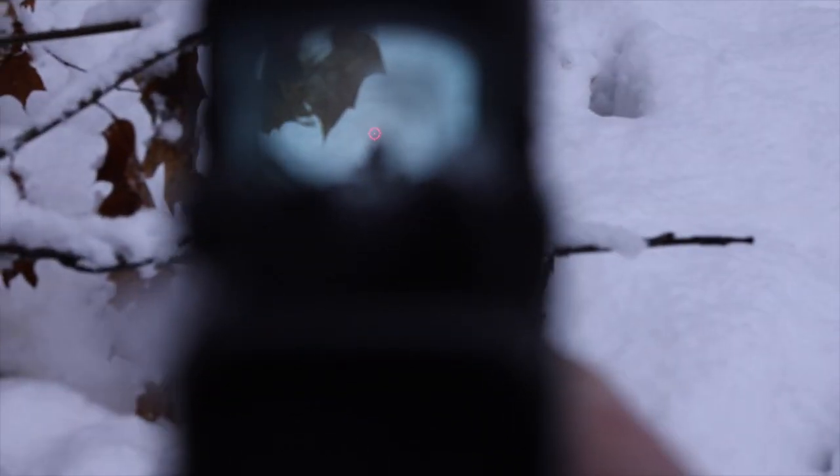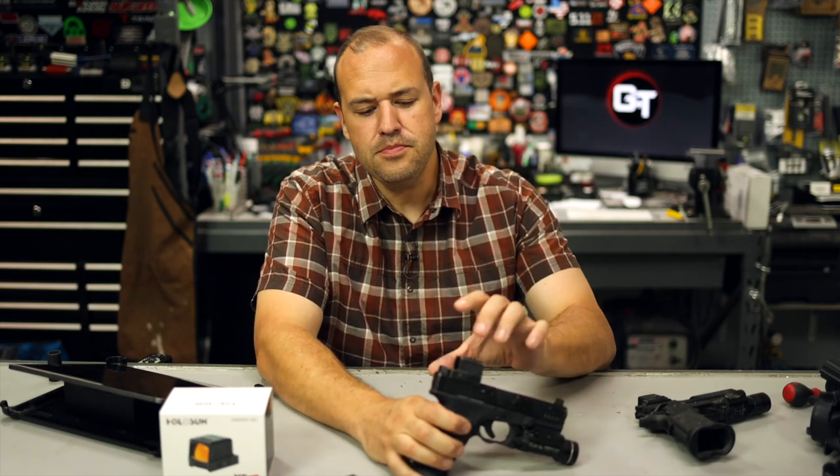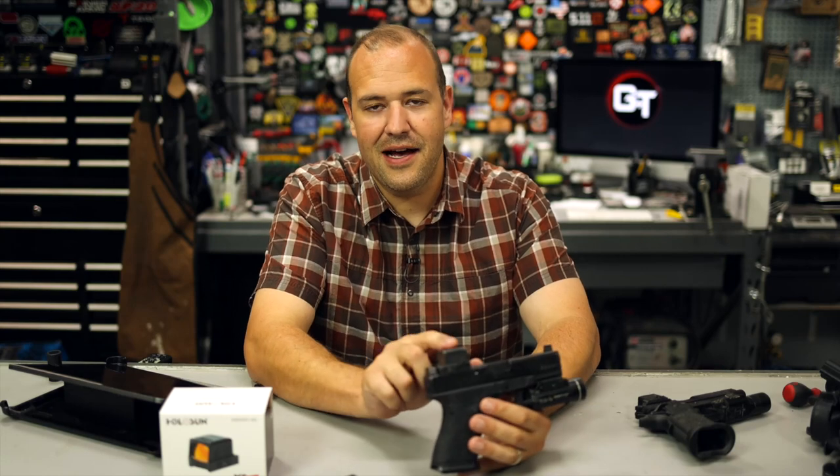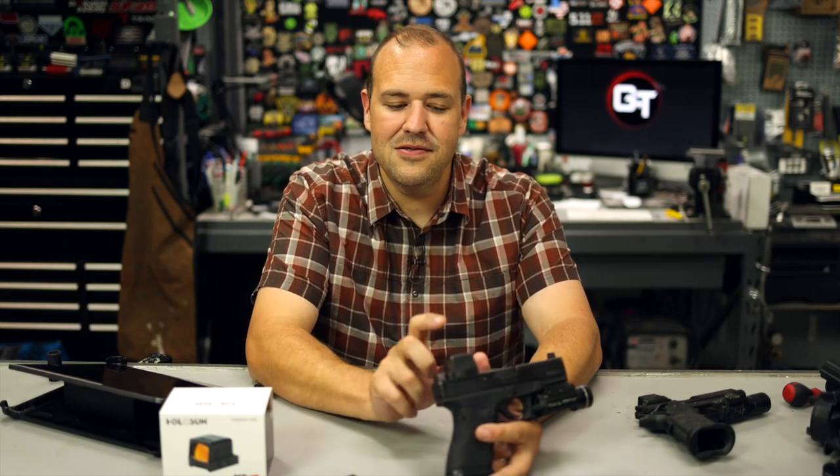It's more like rifle red dots. There aren't a ton of open emitter rifle red dots on the market - there are a few - but most of your rugged, durable red dots that are in the patrol rifle space or rifle space are going to be closed emitter systems like this little guy. Basically they've taken some of that and shrunk it down. Arguably, this is one of the best closed emitter optics on the market.